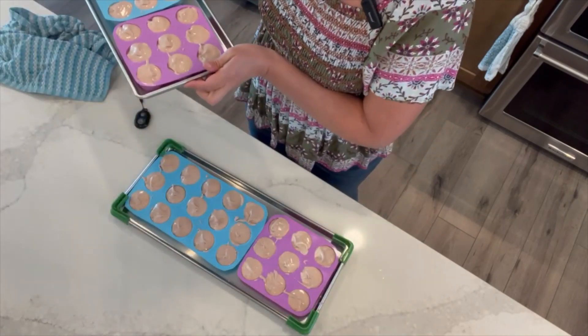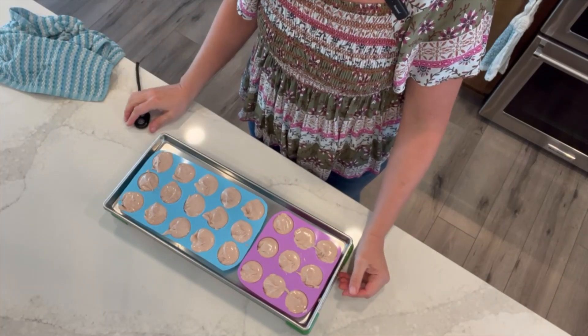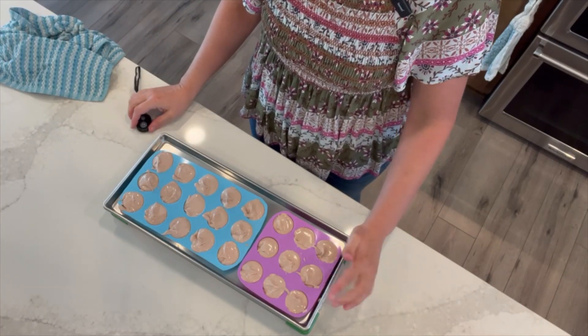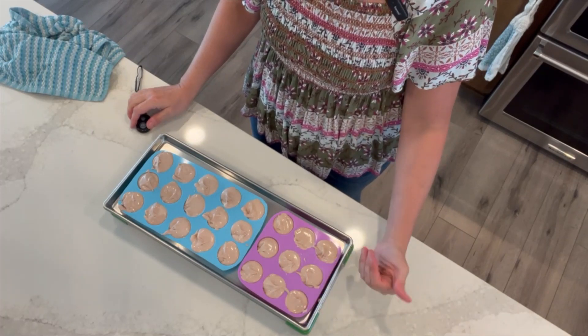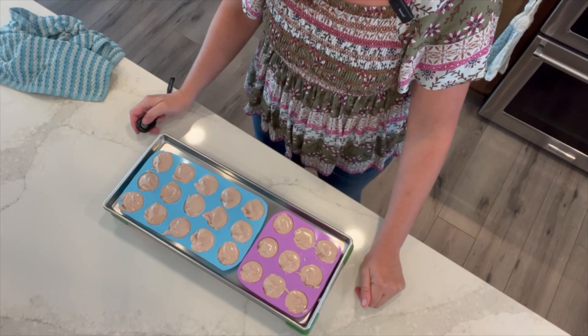I have these all put in molds ready to go into my freezer. I will let these freeze for 24 hours before I pop them out of the mold, put them on a parchment-lined tray, and then run them a full cycle in my freeze dryer. I made a total of two batches — 96 individual bite-sized treats — and it took just over 20 hours for those to freeze dry.